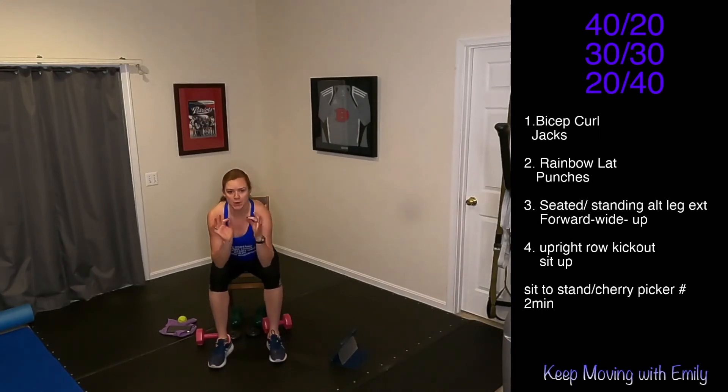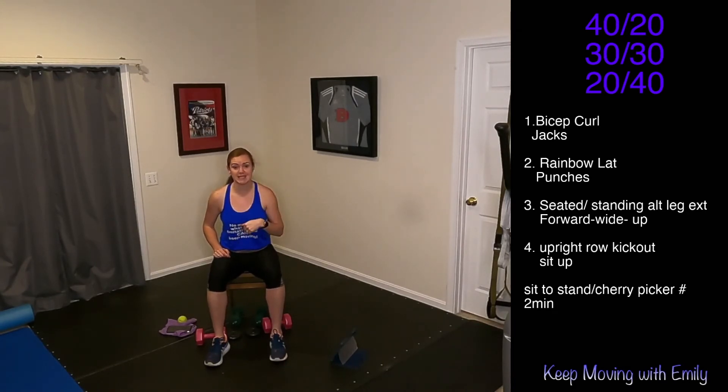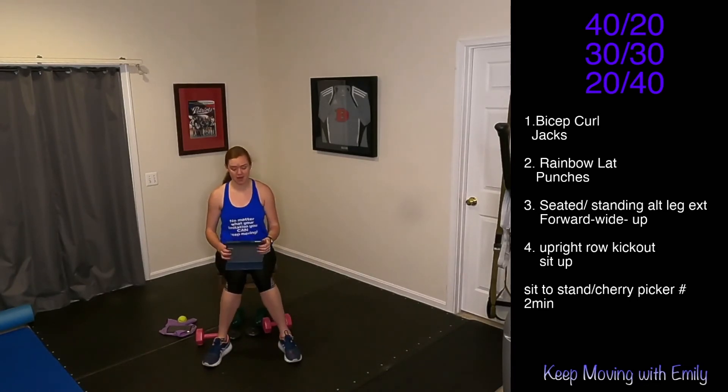Remember that number we recorded earlier? Whatever that was — mine was 20. That is what we're going to do. We've got two minutes — it's an EMOM, every minute on the minute. I'm going to put two minutes on the clock. When that first minute starts, we go, you hit that number — whatever number you got with those cherry pickers or sit-to-stands. You get to rest until that next minute starts, then you hit that number one more time. Five, four, three, two, one — you have one minute to get that number. Let's go.